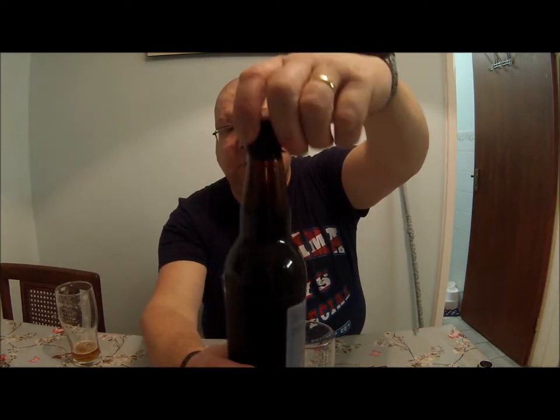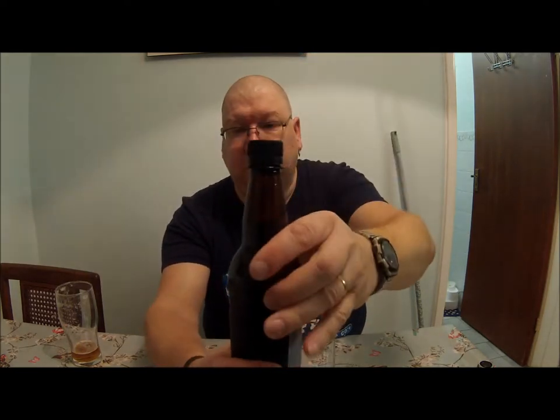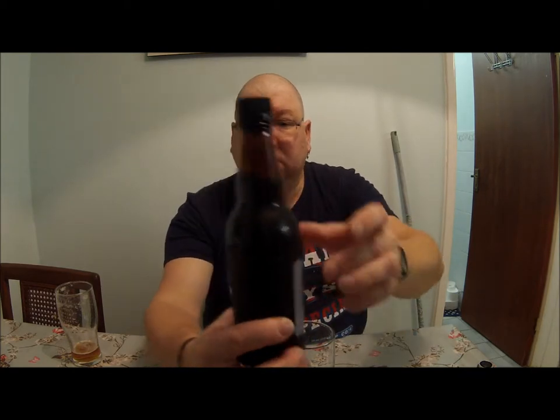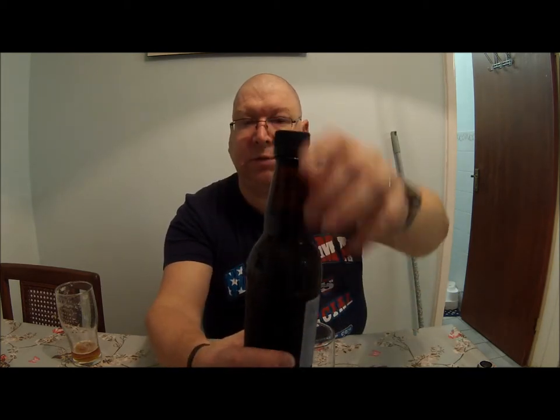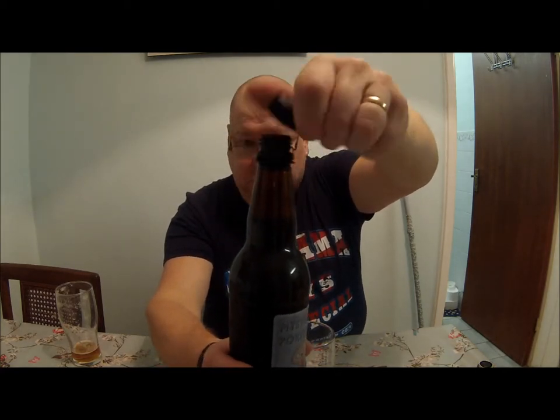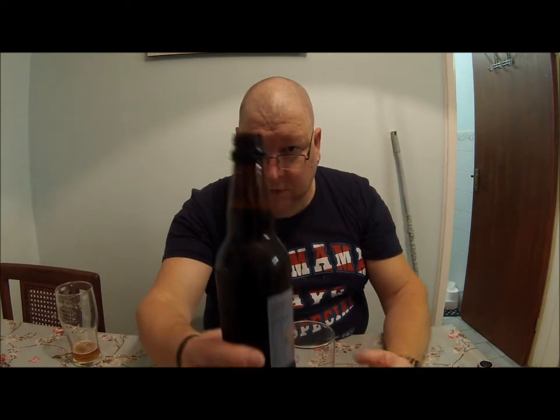I'll crack it open. I'll never use these plastic bottles, but there's a bit of give in it. A little bit of a hiss — that's about it.